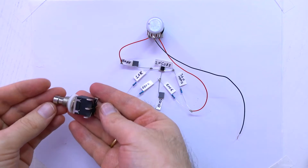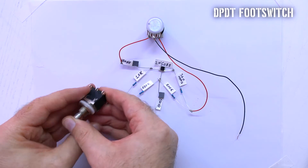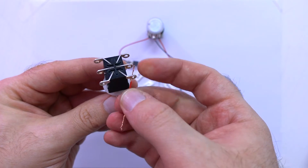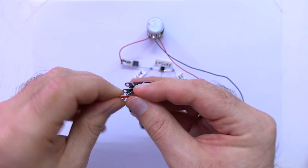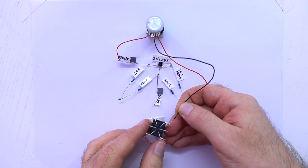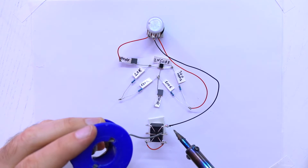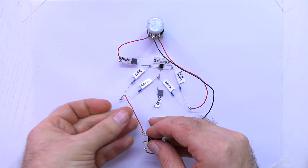Next we need a DPDT footswitch pushbutton. It looks like this and it has 6 pins. First, connecting the 2 lower pins. The middle terminal of the potentiometer connects to the right upper pin of the footswitch, and the left upper pin connects here.